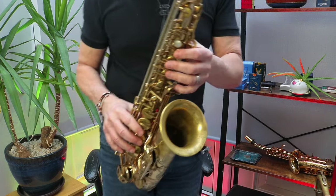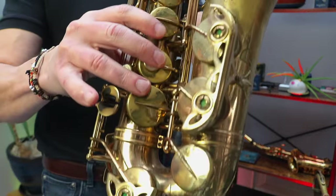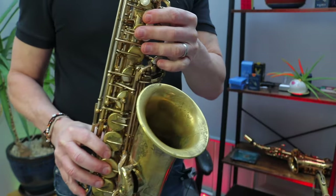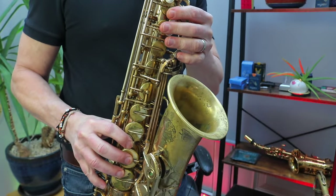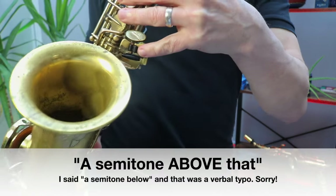These are the low notes on the alto sax. The first low note is low C — that is three fingers on the top and three fingers on the bottom, with the little finger just here.